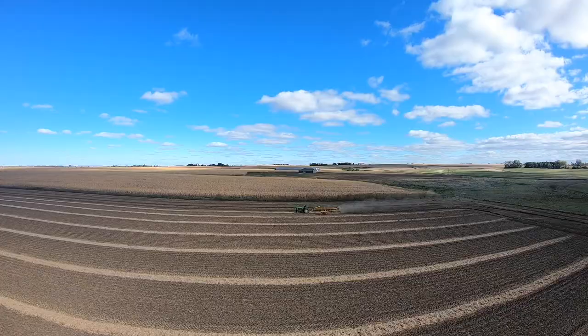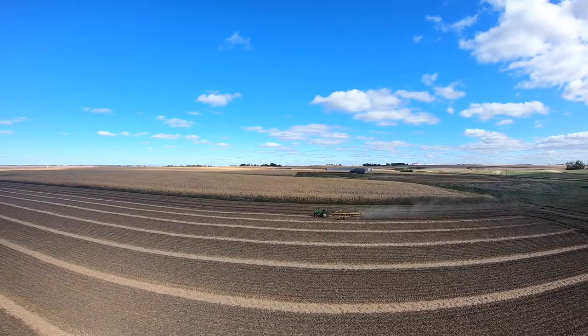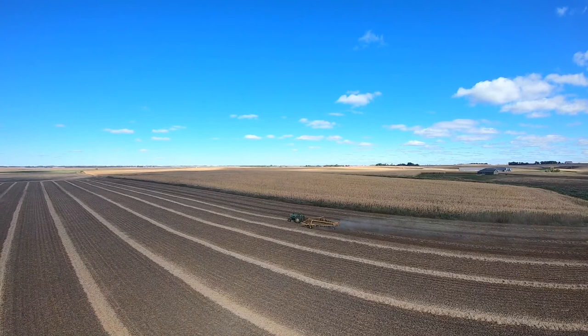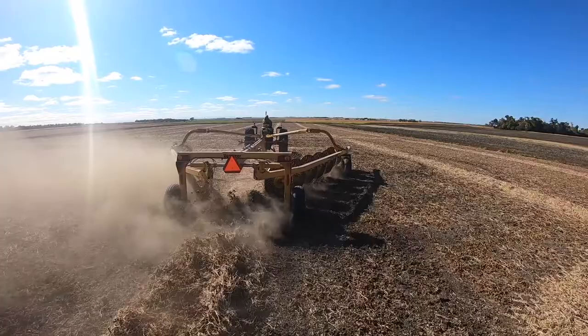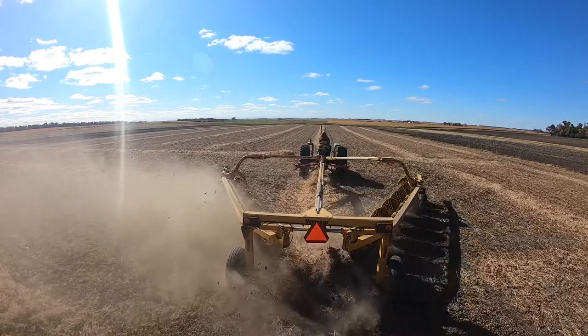We're going to finish up baling some bean straw. We asked the combiner to drop the socks for us. So we're just doing a little raking and baling. Hope you guys enjoy.